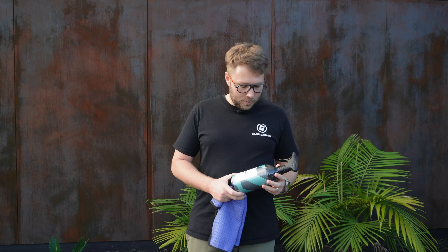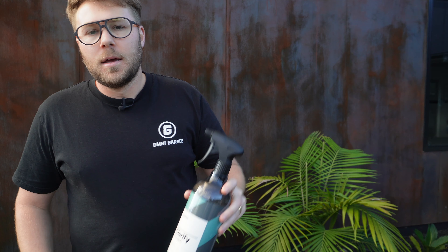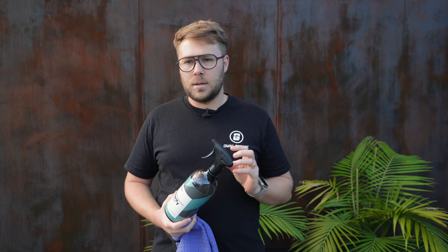Welcome back to OmniGarage. We've just gone out and bought CarPro's new Clarify hydrophobic glass cleaner. This is a traditional glass cleaner but the whole idea is that it's got hydrophobic properties inside it. You apply it just like your normal glass cleaner to the exterior of your glass only, and the hydrophobic properties are supposed to allow nice water beading behavior on your windscreen so that while you're driving you get nice water shedding and hopefully reduce the need to use your windscreen wiper.